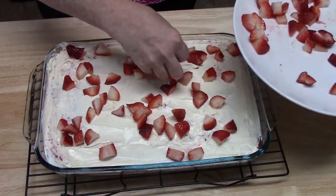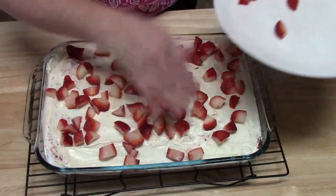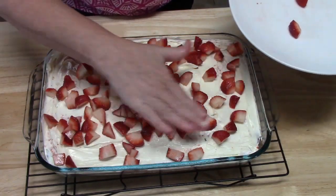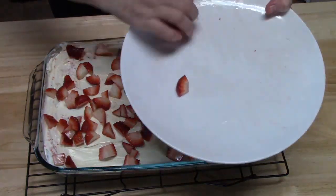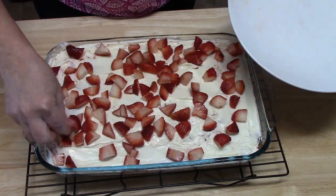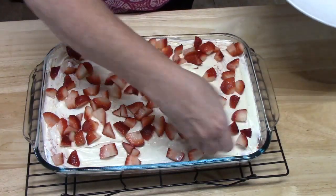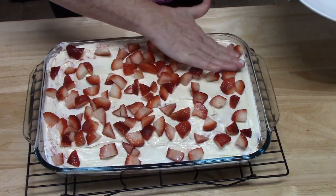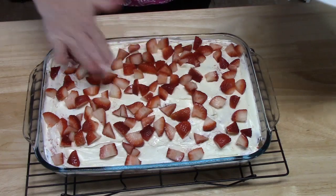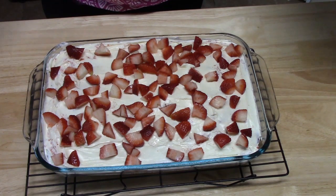Who's ready for a slice? I know I am! Can y'all see any other places I need to put strawberries? I sure cut up a lot. Just kind of poke them in. My husband wants a piece right now, and my mom wants a piece too. I'm going to push them in a little bit so they don't roll off the cake. What do y'all think? Strawberry poke cake — let's dive in!